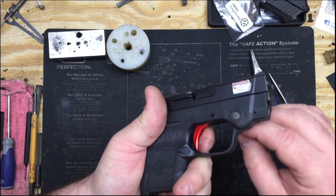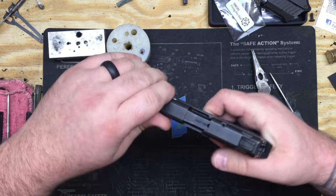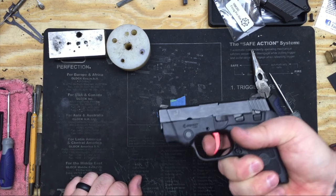Now we're going to adjust a quarter turn clockwise and retest. Rear, rack — one, two. There you go. That's it.